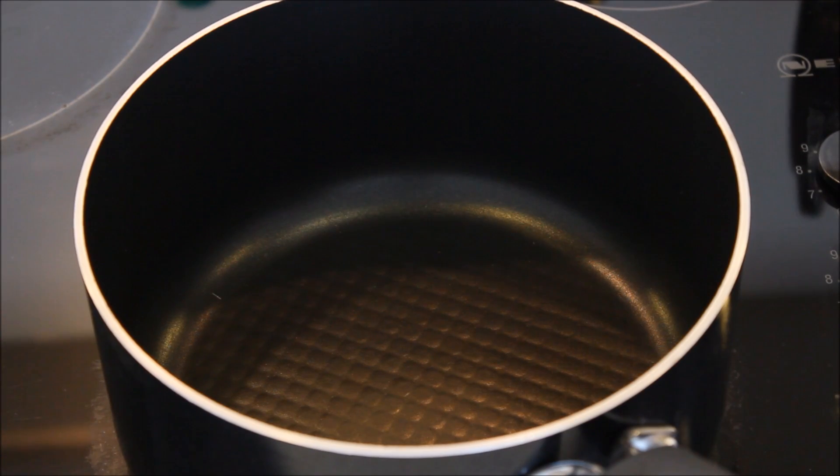Hi guys, I'm Priyanka, welcome back to my kitchen. Today I'll be showing you how to prepare mushroom fried rice. It's a super easy recipe and the best part is you can use leftover rice — it's a good option for lunch boxes for kids as well. So let's quickly start.